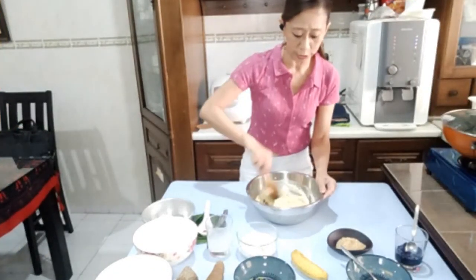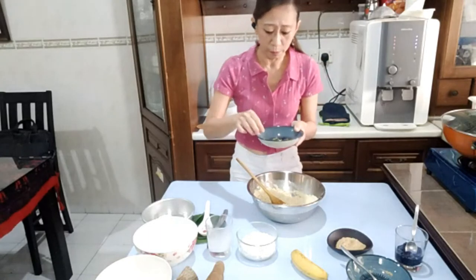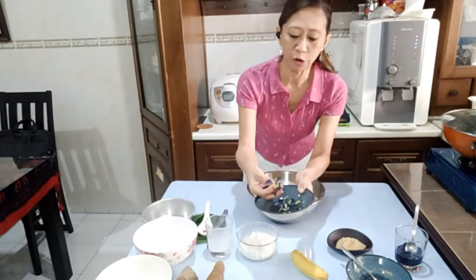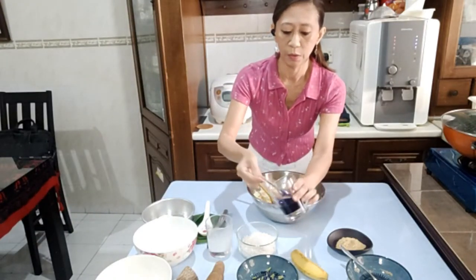Is that raw sugar you're using there? We just lost her briefly. Once she's back — so you put in the sugar: one third cup of sugar inside. Mix it really well. You know bunga telang — blue pea flower? I've got these dried already, and you just mix them with some hot water just to get the blue color.